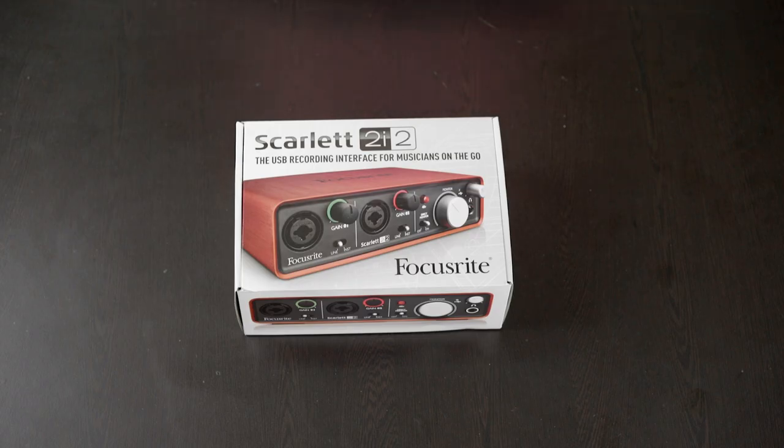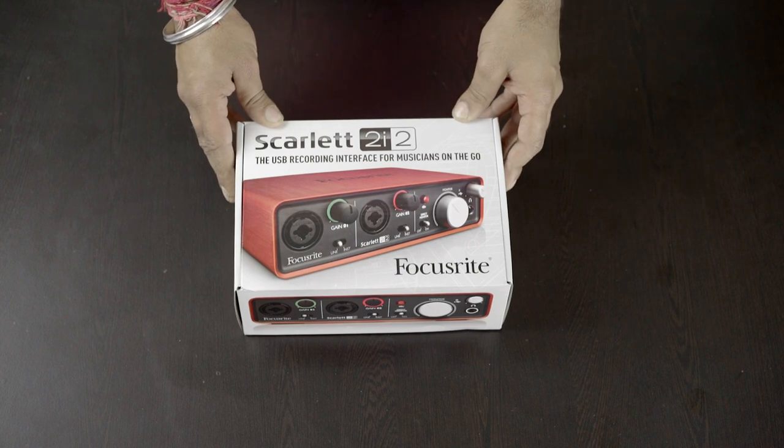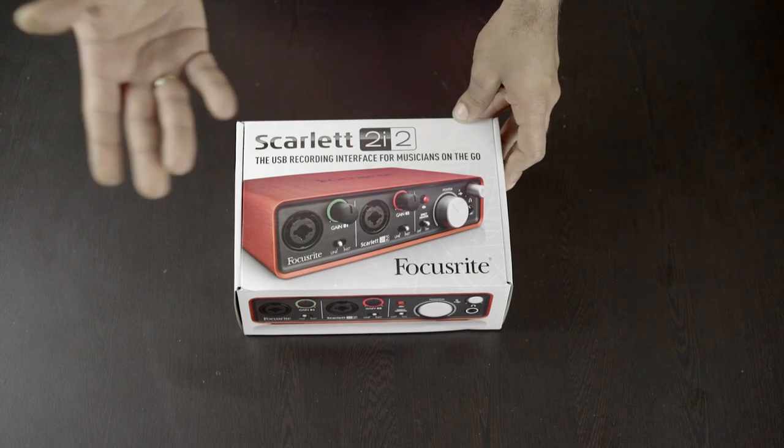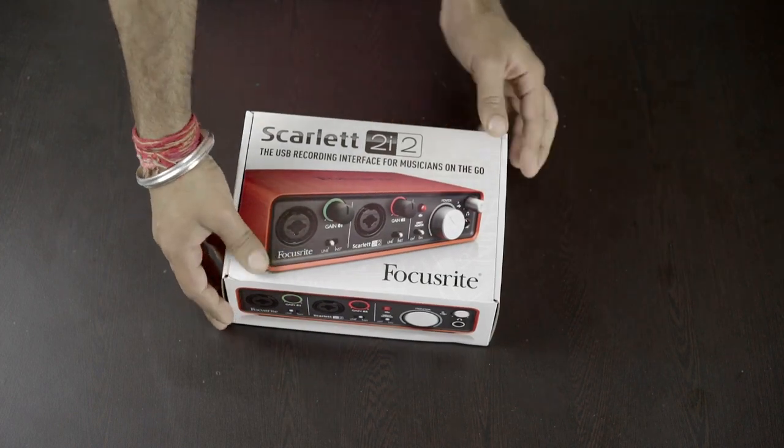Hi, I'm Ankit Dev from Drishtikon Productions and today we are going to unbox the Focusrite Scarlett 2i2 USB Audio Interface. 2i2 means 2 in, 2 out, so let's open the box.